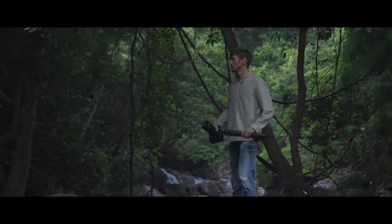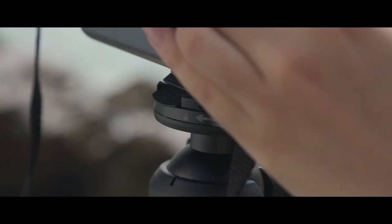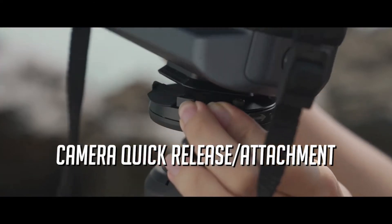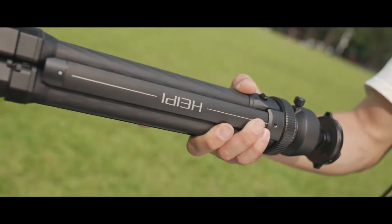The camera's quick-release locking ring, specially designed by HEPI, creates instant and effortless setup to capture every special moment, saving you tons of time and frustration.